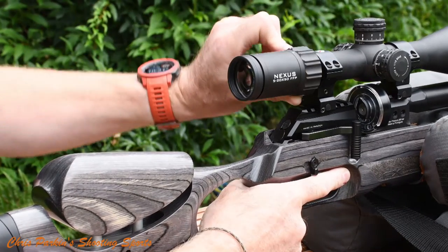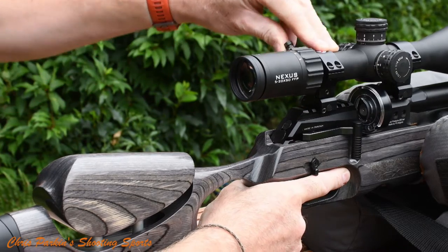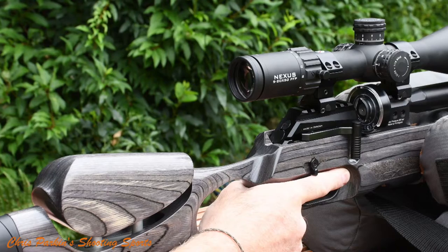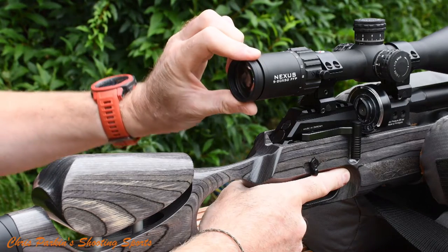Start close up to the target and use a target large enough that you can clearly see the pellet striking. I would always shoot groups rather than single shots. This allows you to eradicate bad shots or ones badly affected by crosswinds.